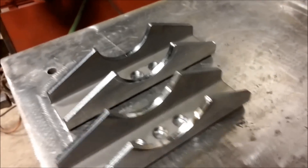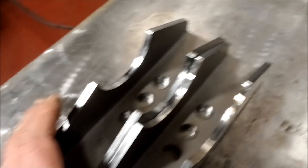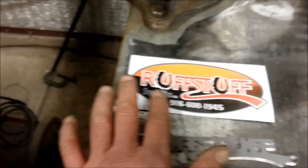We're going to cut the old perches off and weld new ones on — do it right so you don't have anything to worry about, like your axle falling out. So we ordered these from Rough Stuff. Santa did. They got here in two days.